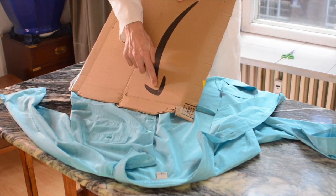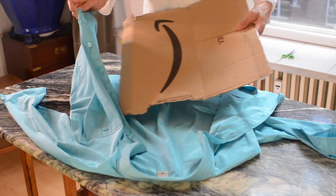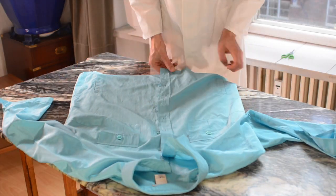Look here — an arrow. I'm gonna put this cardboard in between my shirt so that the acid will not leak through when I apply it.